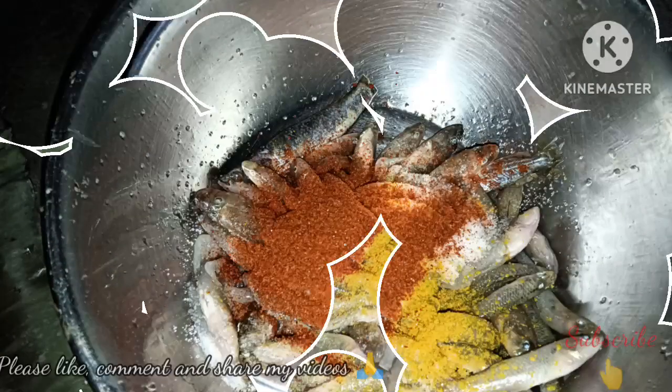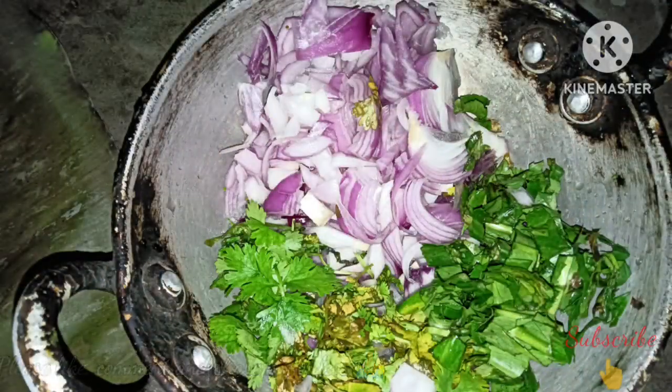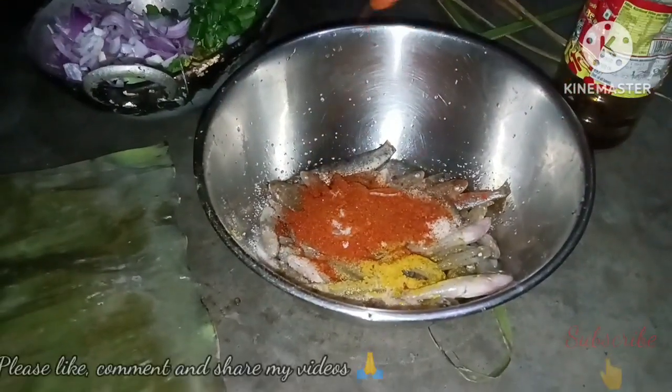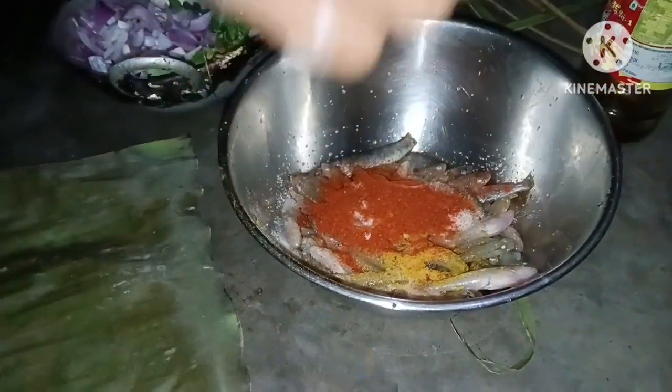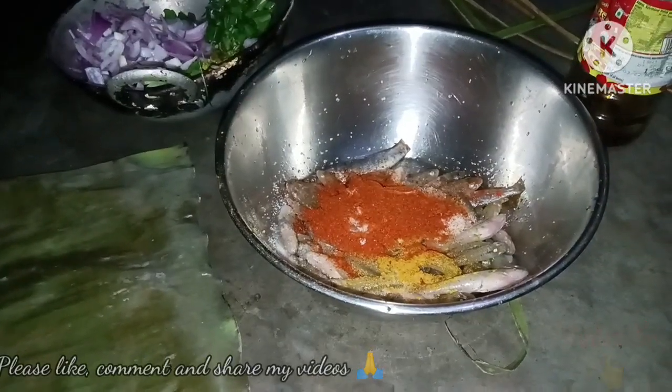I have brought a lot of fish from the market and chopped it. Here is the fish: Baila fish, Tangra fish, and Taki fish — a lot of fish.